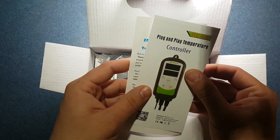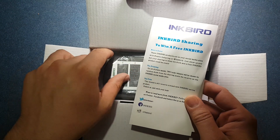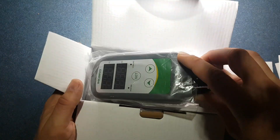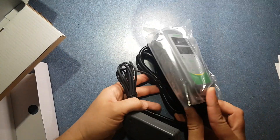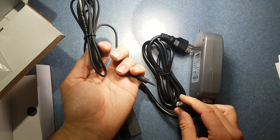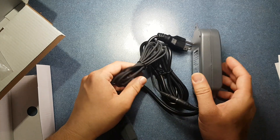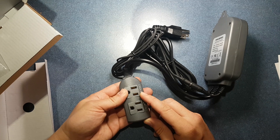So you have instruction pamphlets, how to win a free Inkbird, and the actual unit itself. As you can see, everything is actually all in one. The probe is already hooked up and is replaceable, which is a feature that I love about these thermostats. And it does heating and cooling.